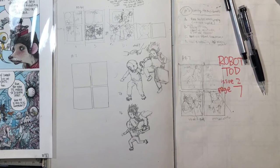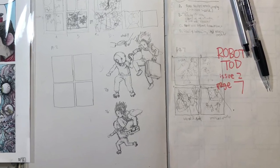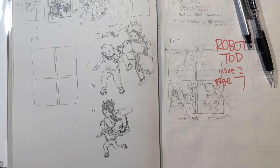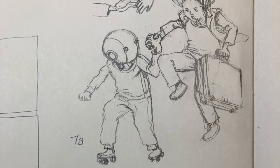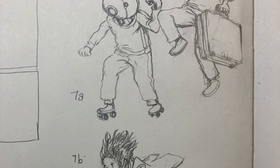This is Farrell. Welcome to my video and YouTube channel. Today I'm doing Robot Todd page 7, and I'm showing this page from my sketchbook — a spread from my sketchbook with a couple drawings I did last week.